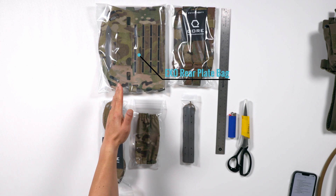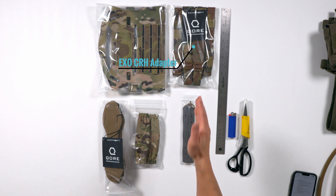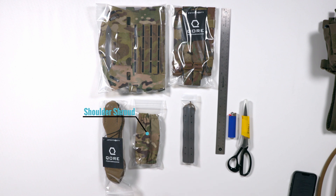So first, what's in the package? You're going to get an IcePlate EXO rear plate bag, an IcePlate EXO CRH adapter kit, a pair of IceFence Aero ventilated shoulder pads, shoulder shrouds, and a pair of sizzle sticks with 48 inches of shock cord.